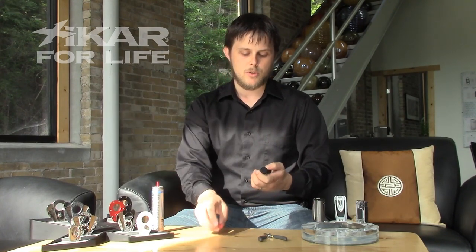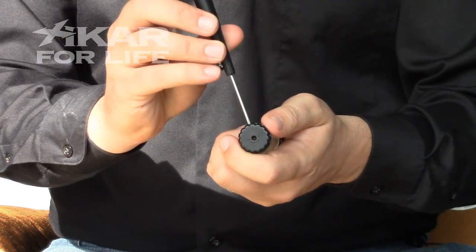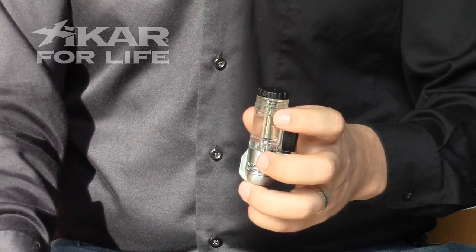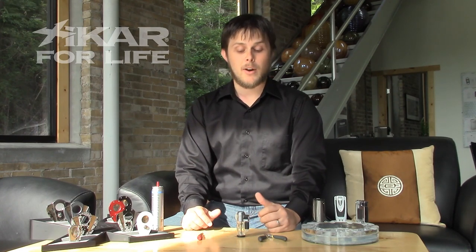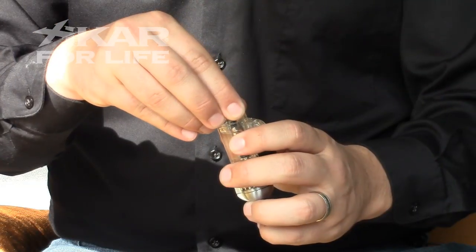We're going to want to loosen this screw so that we can remove the adjustment wheel. On a lighter like the Pulsar, where it's in the center, you're going to have to take the screw all the way out. However, on a lighter like this tech, you just have to loosen it. Now that you've loosened it, you can take the wheel off.